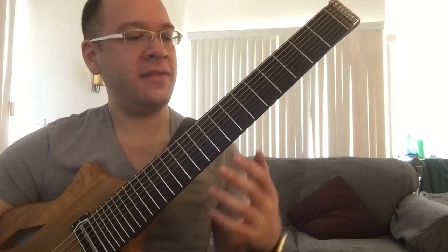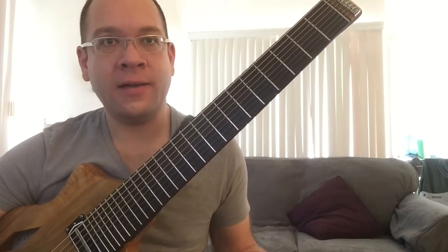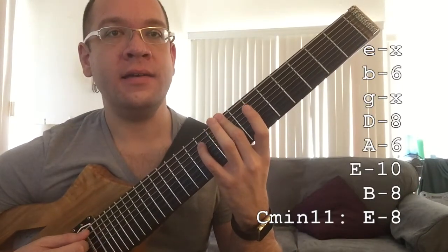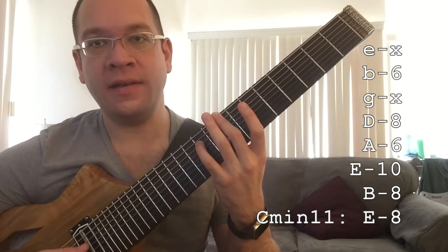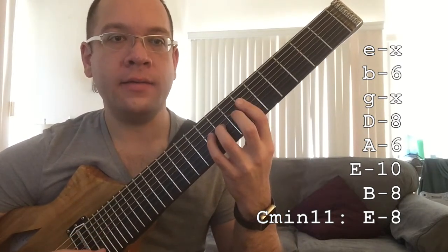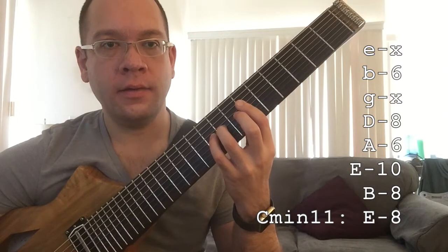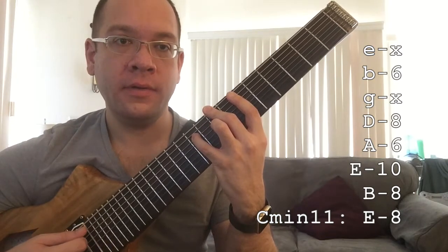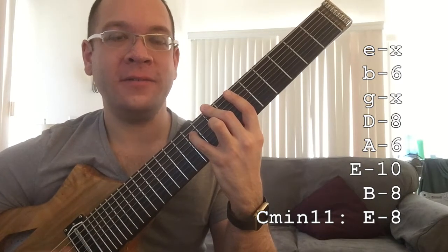The Kenny Barron chord voicing is a series of stacked fifths, then a half step, and then another series of stacked fifths. For example, in the key of C minor, the first set of fifths would be C, G, and D — that gives us the root, the fifth, and the ninth. For the minor version we would play Eb, Bb, and F — so it's the minor third, the seventh, and the 11th. All together we get root, fifth, ninth, minor third, dominant seventh, 11th. Beautiful sounding chord.